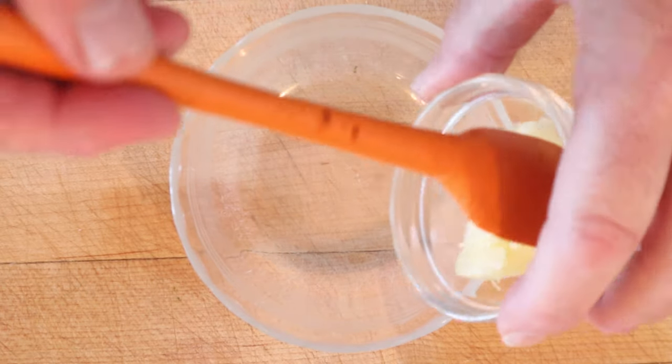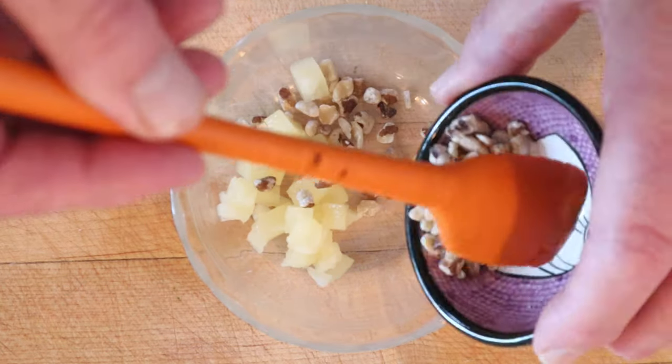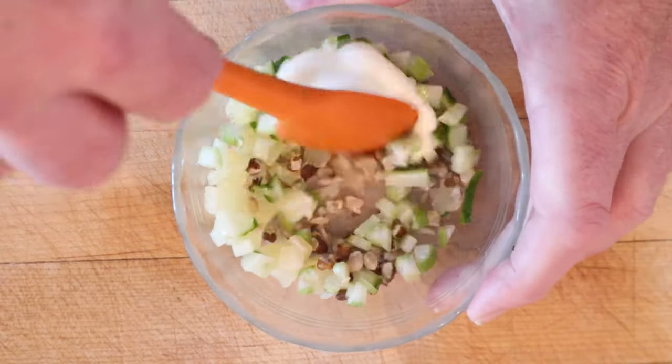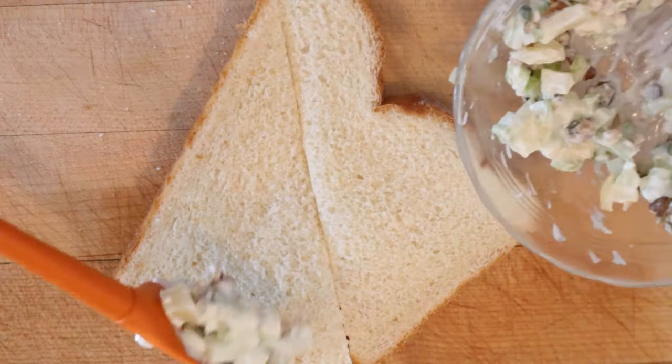We start off with the 'Fru' of the Fru New Veg: pineapple. Now the 'new veg' part: black walnuts, celery, cucumber, and mayonnaise to moisten. And we put that on to white bread.